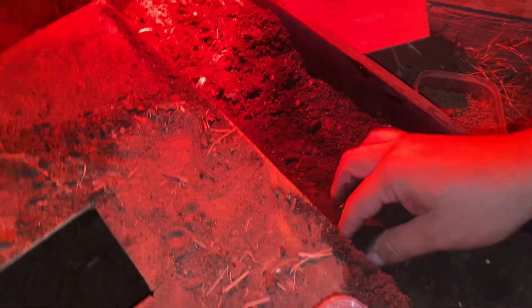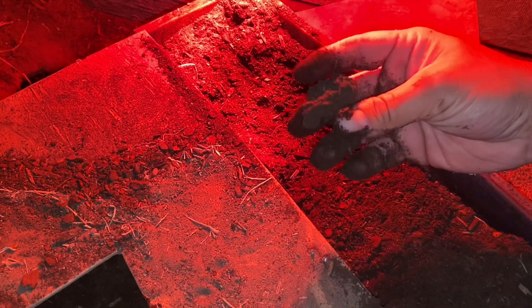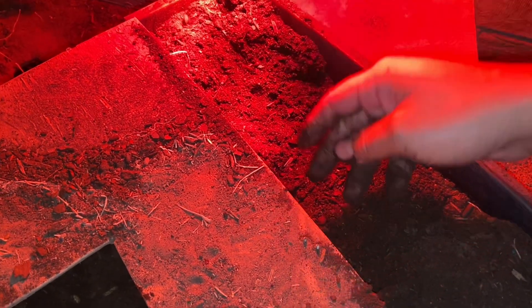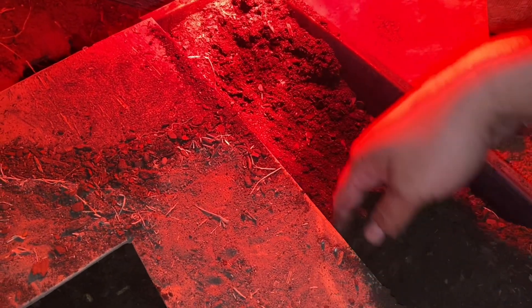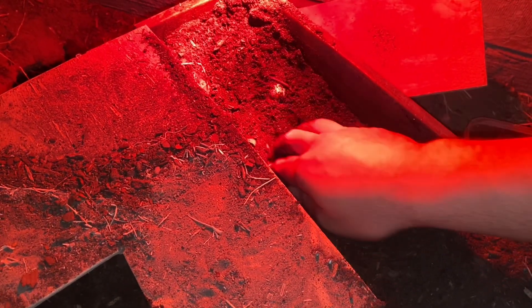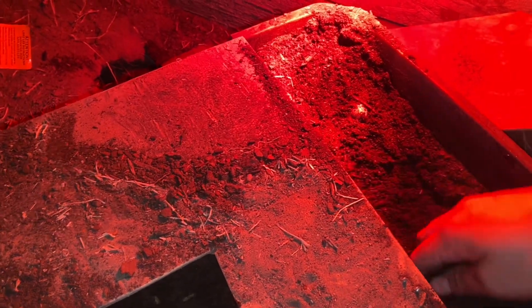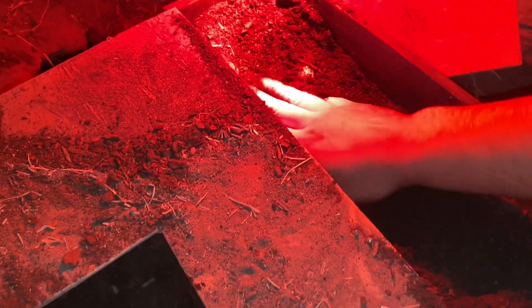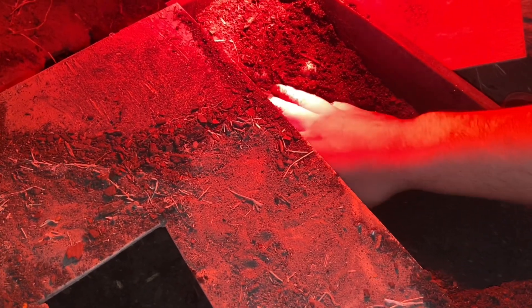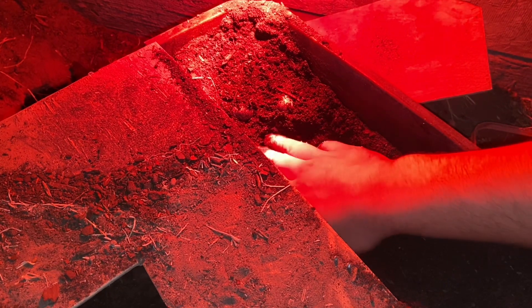I noticed she was in here pushing the dirt towards this side, so I was digging over here — there might be some eggs there too. I gotta watch out for mama. There's a rock pile so they're right here, I gotta be really careful. I'll pull back this dirt — this is easily done. I've always had success with her laying in this type of box. This is her third time laying in it.